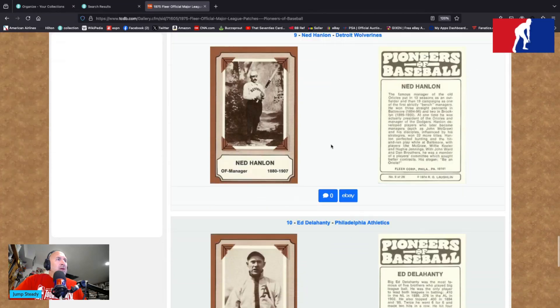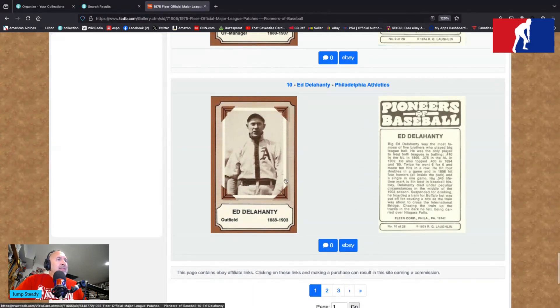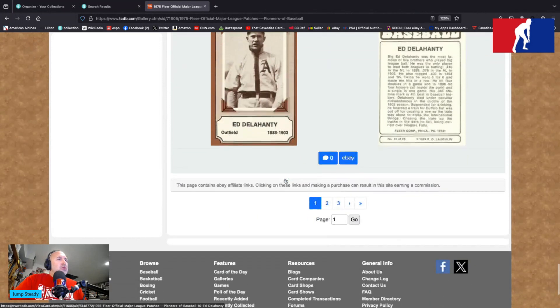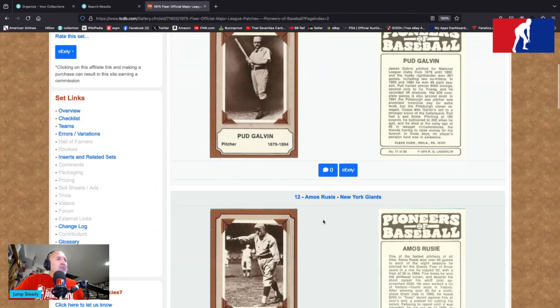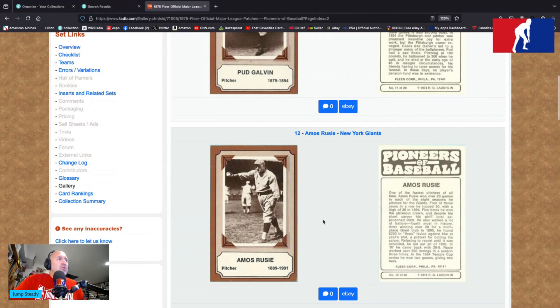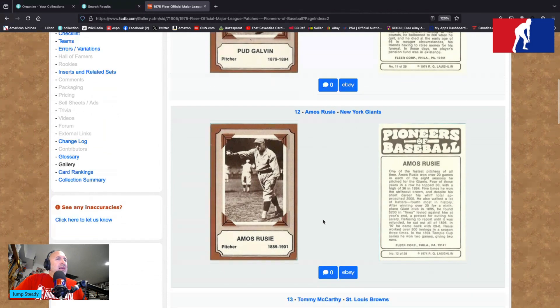That's some sort of baseball bat you have there, Ned Hanlon. There's Ed Delahanty — he's depicted as an Athletic, but he was a Phillie as well. Boy, he was a rabble rouser — outfielder, 1888 to 1903, Philly's own. Well, he played in Philly, that's for sure. Pud Galvin with the Pittsburgh Alleghenies is card number 11 — he's a pitcher, 1879 to 1894, posing with a bat in his hand. Amos Rusie of the New York Giants, 1889 to 1901 — also a pitcher, throwing a ball out on the field. He found himself a nice pose outside.